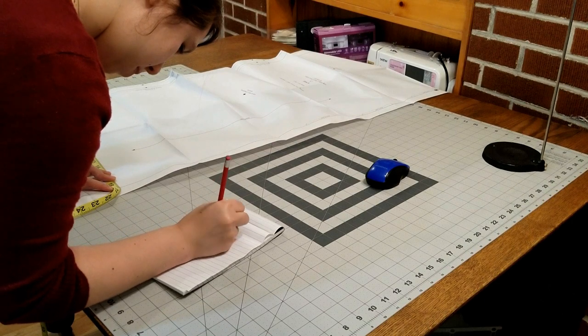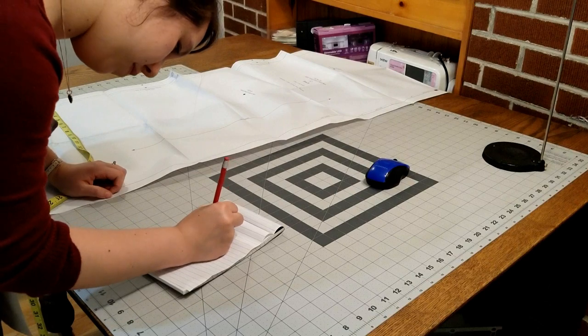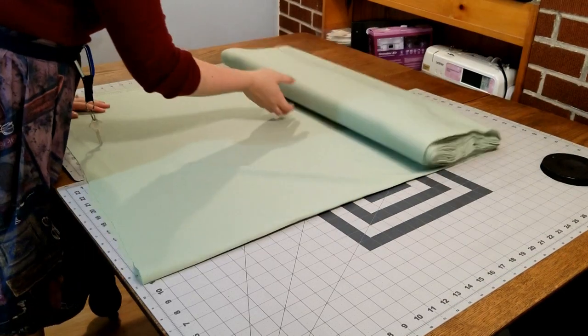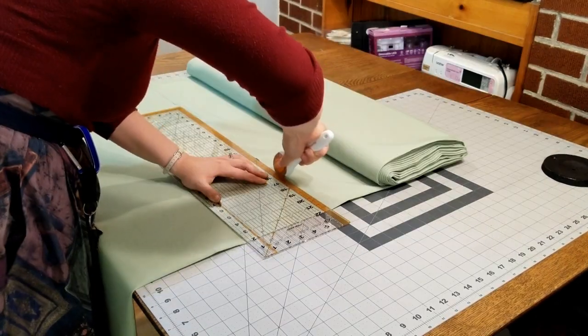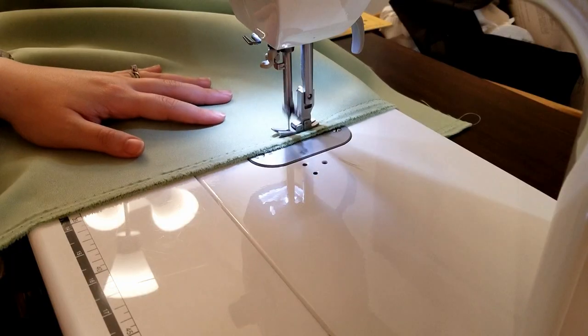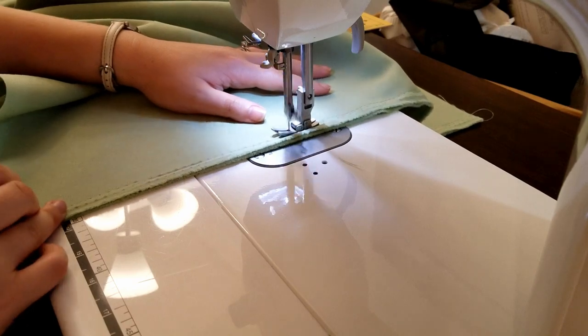I measured the back panel of Truly Victorian's TV 261 1885 4-Gore underskirt. I multiplied the skirt by 3 to compensate for the pleats, then cut out the fabric according to the length and width measurements. I repeated the process on my lining fabric, then sewed two sections of the back skirt panel together — first the fashion fabric, then the lining.